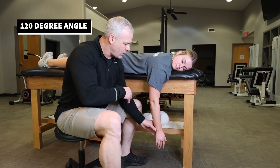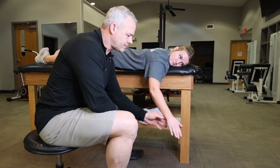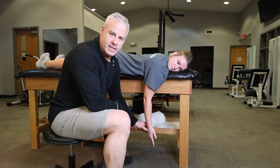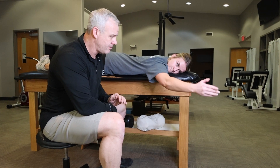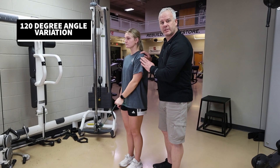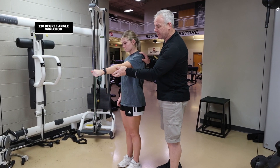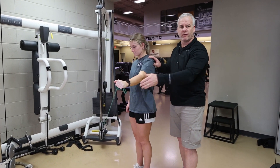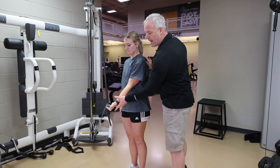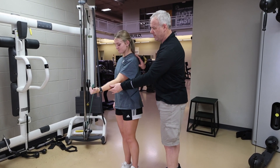Two more prone rotator cuff variations are at a 120-degree angle, keeping the palm flat towards the ground for three sets of ten, sweeping up. Then rotate your thumb up towards the ceiling for three sets of ten — sweeping motion, keeping the shoulder blades engaged, training that throwing motion of the rotator cuff. For the resistance variation with a diagonal pattern, thumbs pointing up, do three sets of ten coming in a diagonal, sweeping across your body almost like half of a Y. Then rotate your thumb out — same movement pattern, just focusing on a different portion of that rotator cuff muscle.